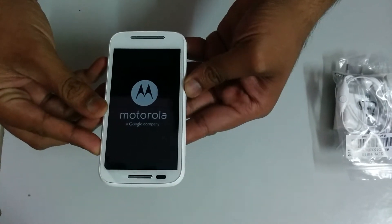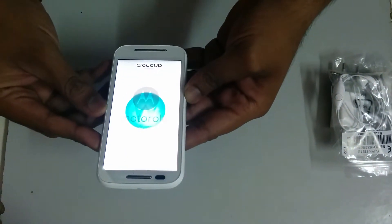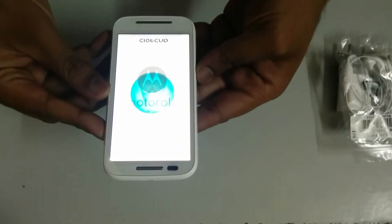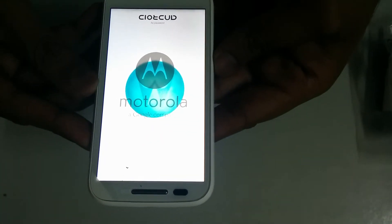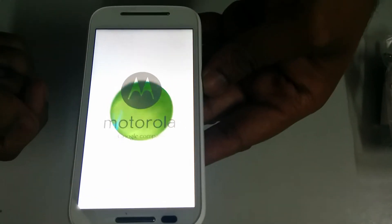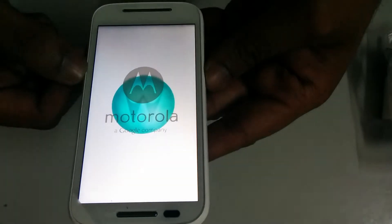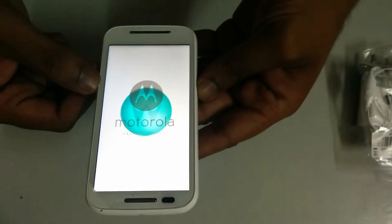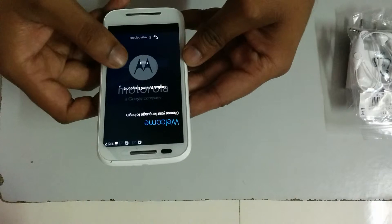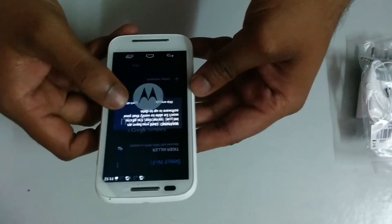It's a nice-looking device. The boot graphics look good. Now I'll select English (United States) as my language and then skip the Wi-Fi setup.